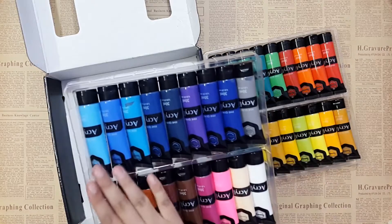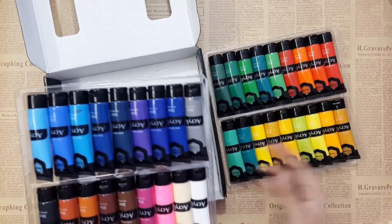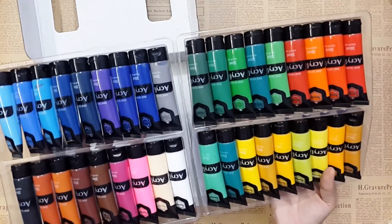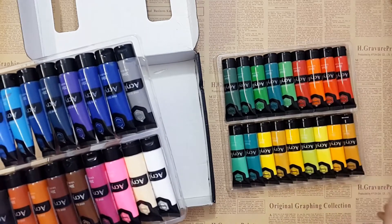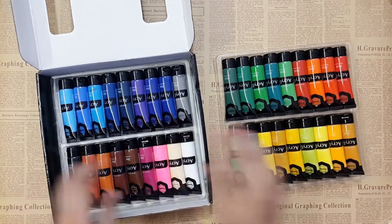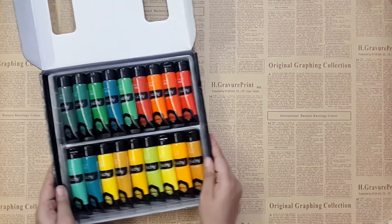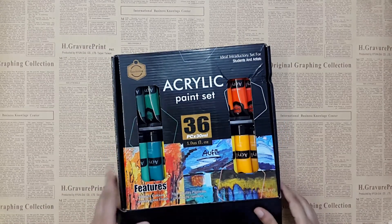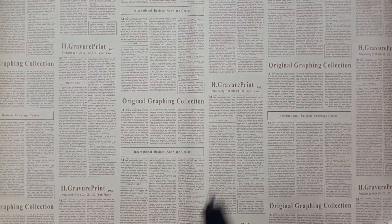We also have beautiful blues, pinks, browns, and a great variety of colors. I think you guys must have this if you are a beginner — this is an amazing set and I highly recommend it to all beginners. Just grab your colors, start painting, and attend all the classes. You can comment below with what themes and subjects you want to learn.